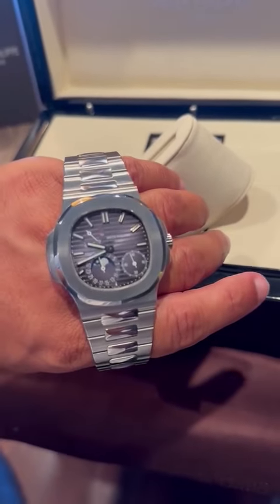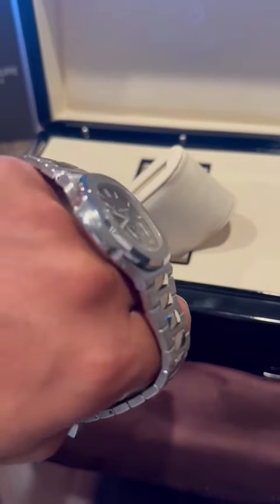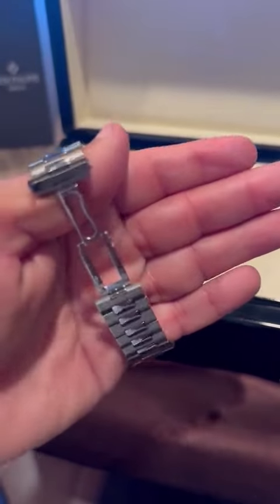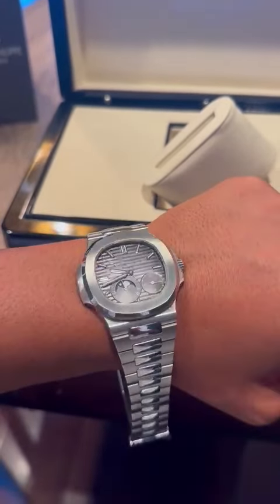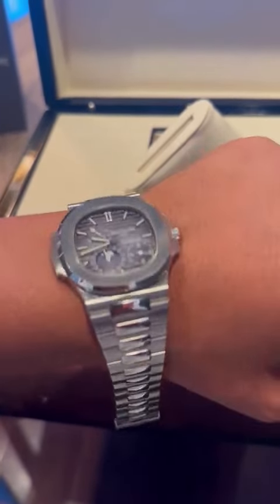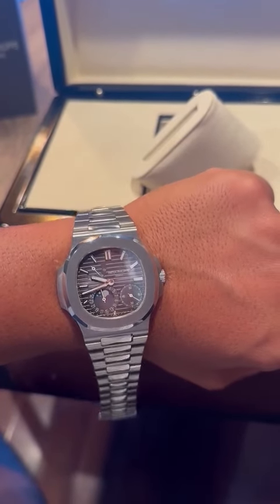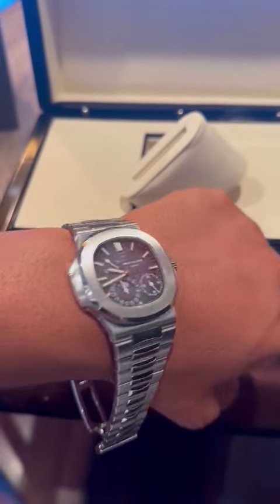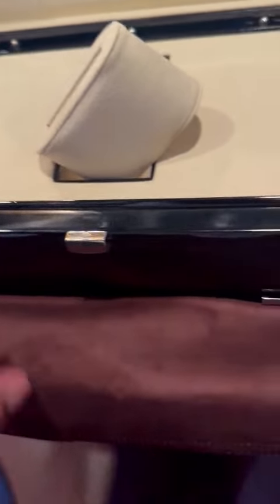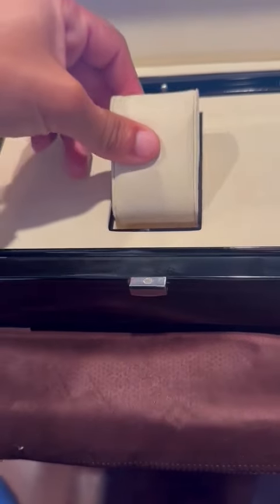This is just the best quality. With the 5712, obviously everything about it down to the links — let me show you. The links themselves are really good. The Patek Philippe logo is obviously on the clasp, and then everything else down to the quality of the face and the bezel. But as you can see, it all comes in this beautiful packaging.